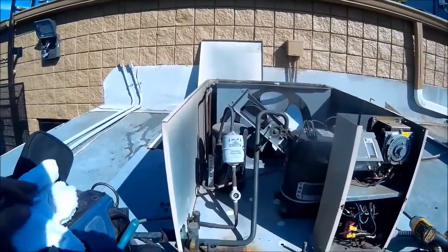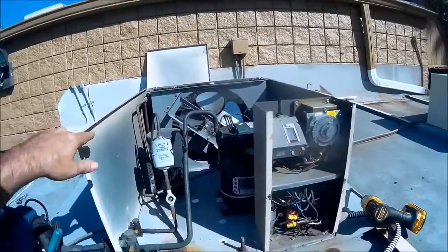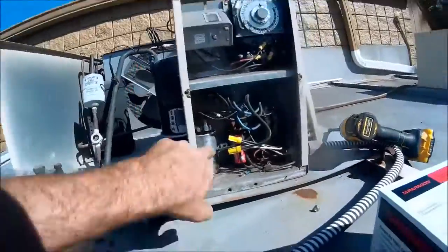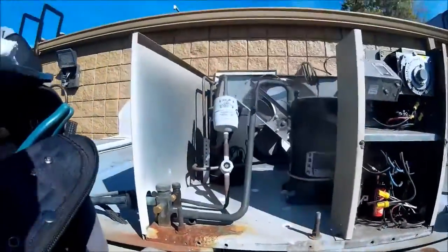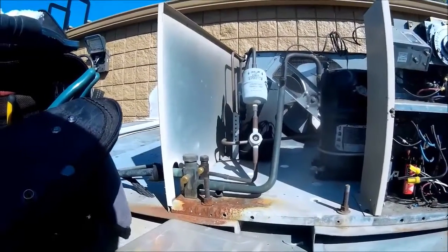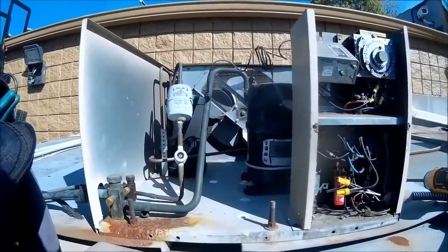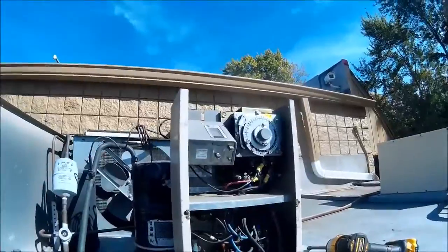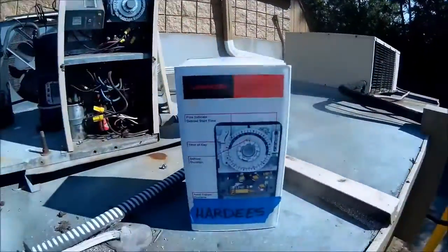We are back on the bad capacitor walk-in cooler. Last time I was out, we replaced the capacitors — that solved the problem. We had a little charging issue, I kind of straightened it out that day. I did get in there and make a TXV adjustment, but I didn't have the time clock on me, so we're out today and I'm going to replace the time clock.